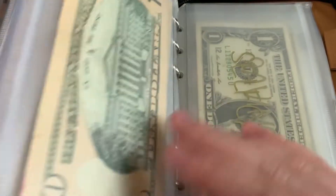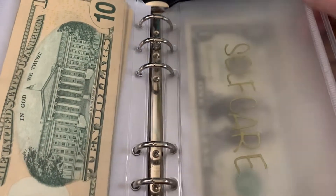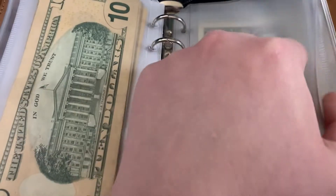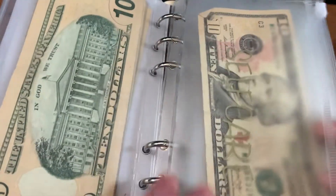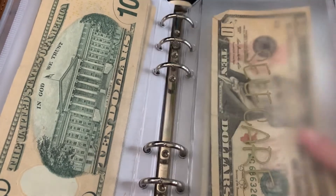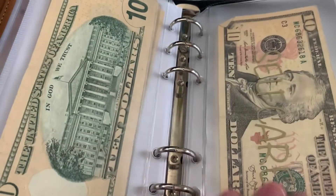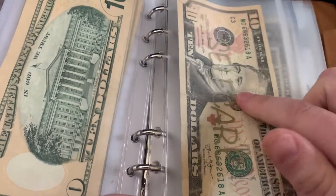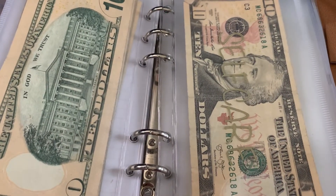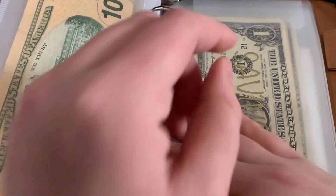I'm going to put $10 in self-care. Like I said before, self-care is everything, and I think I'm going to need to get shampoo and conditioner soon. That's why I'm putting $10 in here — so if I run out this weekend I know I have money to go get it. I do have money in my account too, so it's not like I don't have any money anywhere else.